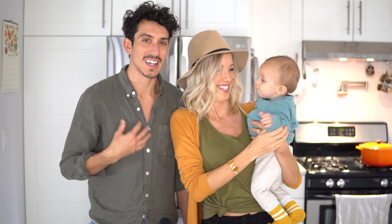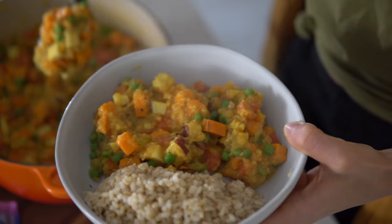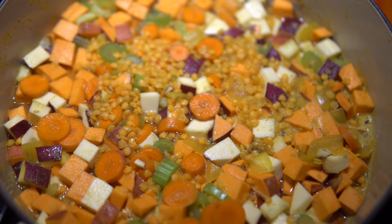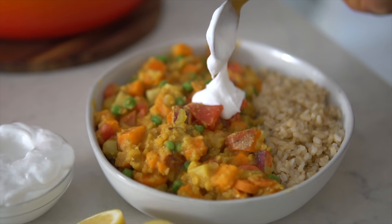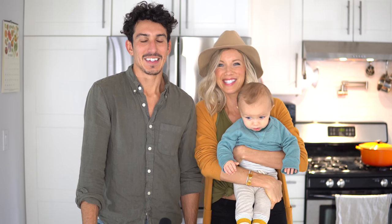Hey guys, welcome back to Eat, Move, Rest. Dusty, Aaron, and little Maxie are all here for an epic beginner vegan dinner recipe for you guys. This one is protein-packed, iron-rich, and loaded with lots of veggies. We are going to make a Thai sweet potato coconut curry — one of our all-time brand-new favorites.